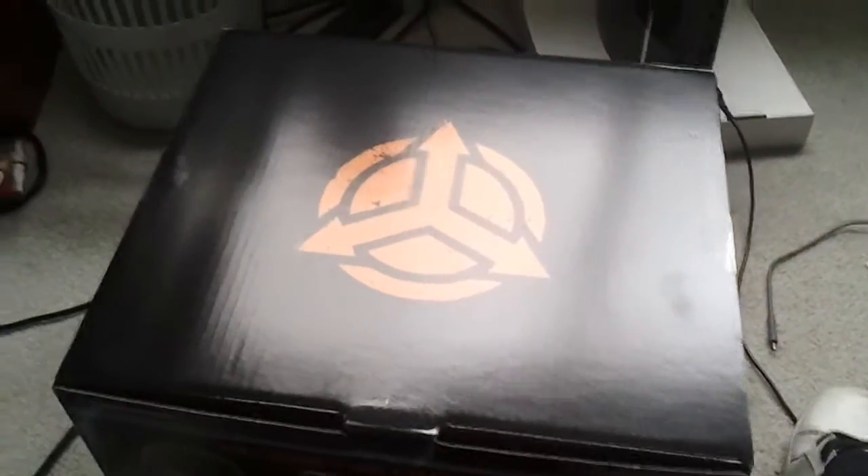Hey guys, Mike from SoGoGaming here and I have a special unboxing for you. This is Killzone 3 Helghast Edition.